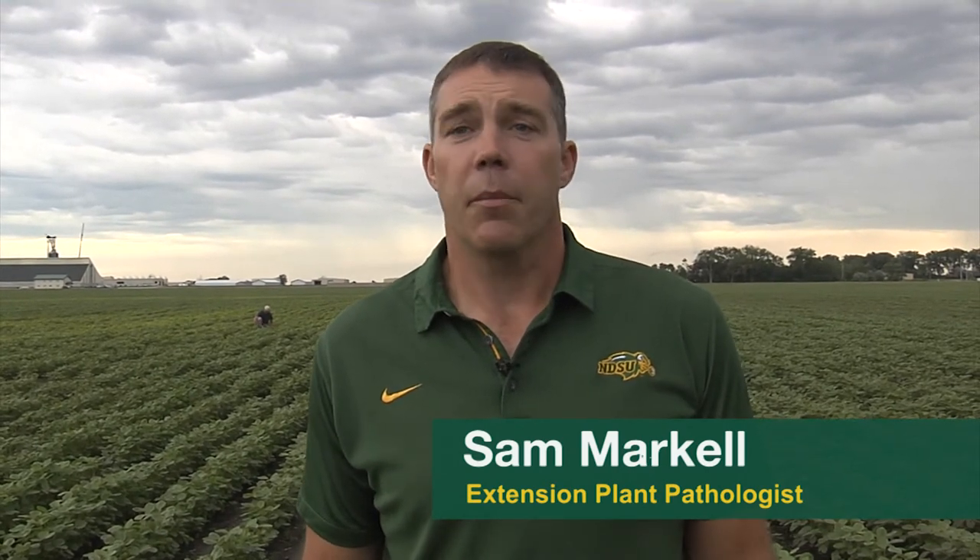Hello everyone, I'm Sam Markell, I'm an extension plant pathologist at NDSU and I'm going to be talking about soybean cyst nematode today. I'm out here standing at the agronomy seed farm in Castleton in a soybean field. This field looks pretty good but we know it's had SCN for quite some time. I'm going to talk about what it looks like — now's a good time to take a look at it — talk about why it's important and how to manage it.